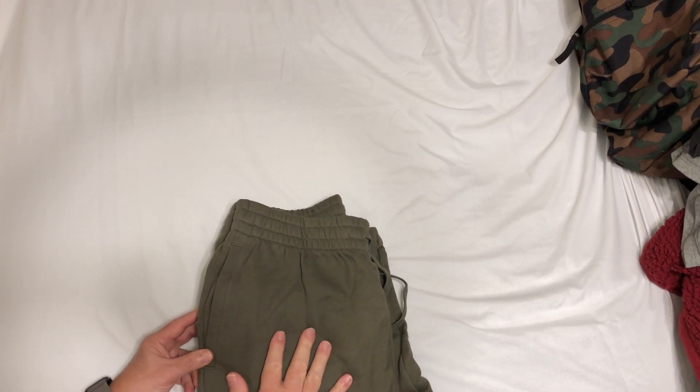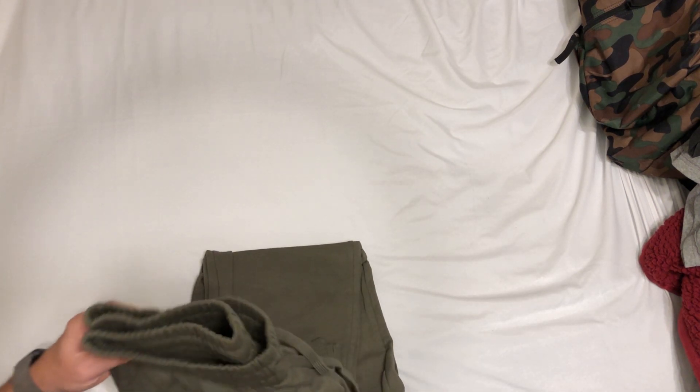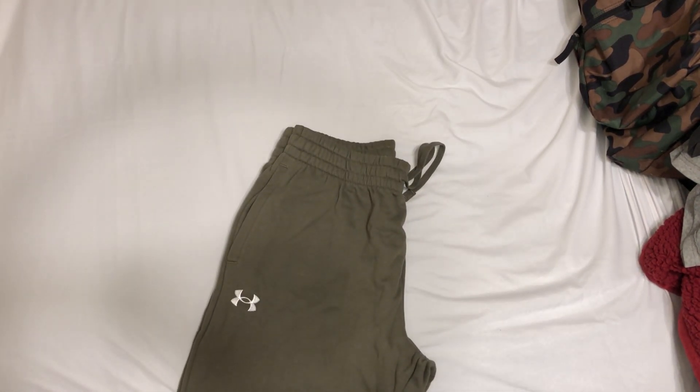Hi, my name is Alan. Let me talk to you about these pants. This is the Under Armour Fleece Joggers. I got these for my son-in-law for Christmas — he put them on his wish list.